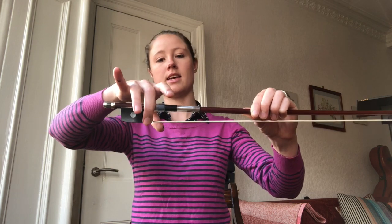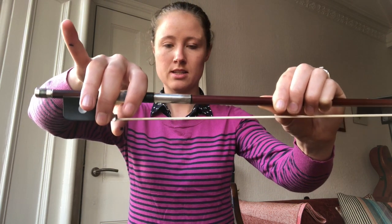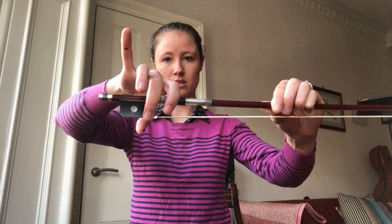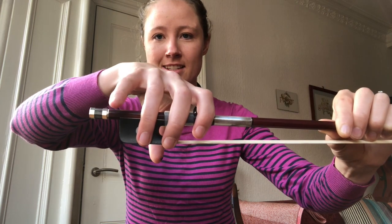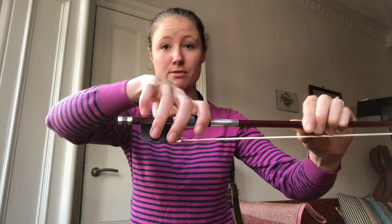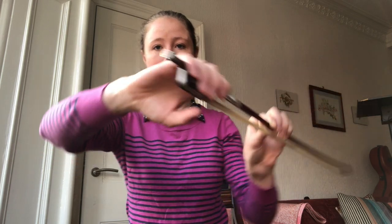Next to the king sits his queen, and she wraps around the stick of the bow right next to the king but without touching him. Then the prince sits on his own little chair. And finally, the princess delicately rests next to the prince. If we were a violinist, we'd put our pinky on top of the bow, but most of the time for cellos, we put it down along the side so that all of the fingers are hanging down the side.